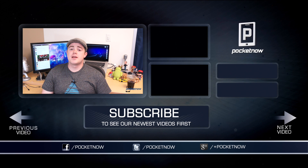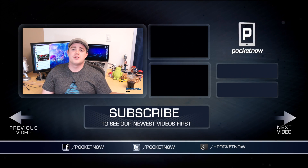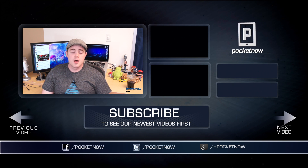Folks, if you enjoyed this video, be sure to let us know and help us out by clicking the thumbs up button below, and of course subscribe to the channel to see more videos like this one in the future. Be sure to follow us in all the usual places — Twitter, Facebook, and Google+ at Pocketnow. I'm Taylor Martin, you can find me on Twitter at CasperTech, and I will see you next time.